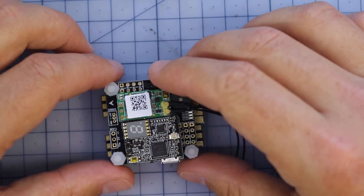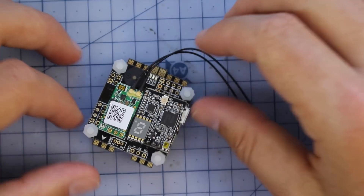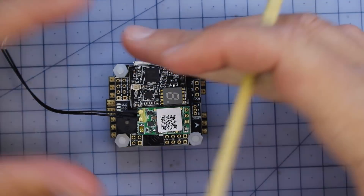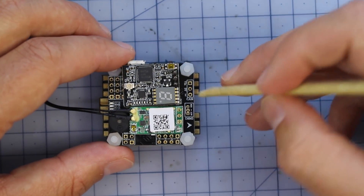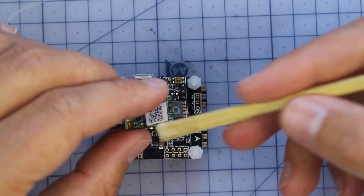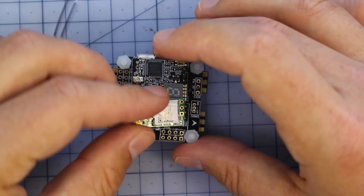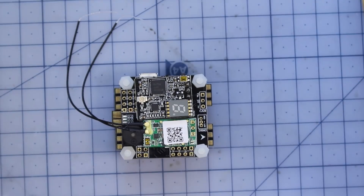Not only is it in that tiny form factor, it's packing everything you actually need to get flying. All you've got to do is hook up an FPV camera and you are ready to rock and roll. So if you're one of those people who doesn't like soldering, this has minimal soldering joints. We're going to go through each of the boards separately in a minute, but for a quick overview: on the bottom we've got our 4-in-1 ESC, then our F4 flight controller, and on top we've got our XM receiver and our 40-channel VTX.